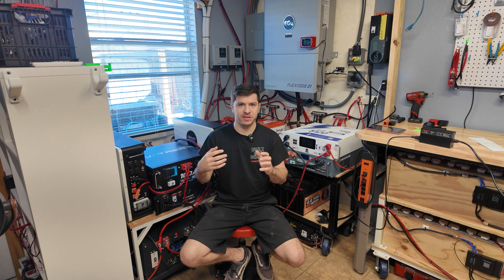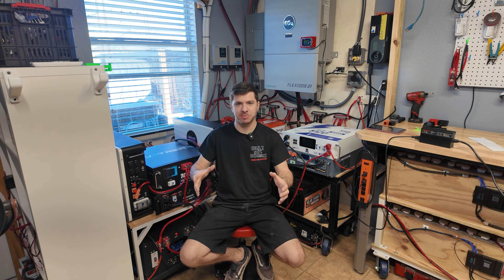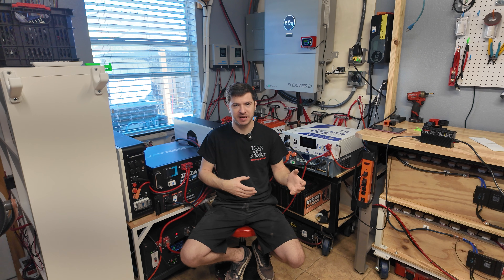The heat pump water heater really helps because it cuts down on the instantaneous usage we're going to see, because we're not powering 5,000 watts worth of heating elements — we're only powering a small air conditioner essentially to heat the water. So that's a cool upgrade that we did more or less behind the scenes, but it is going to help overall with saving power.